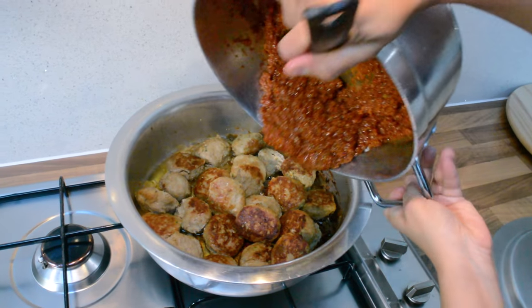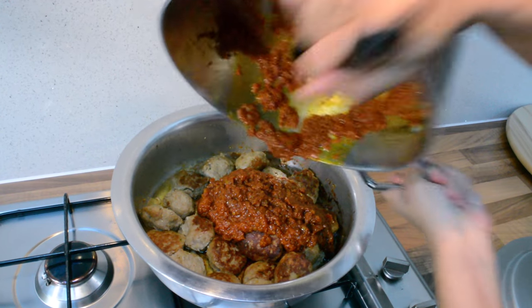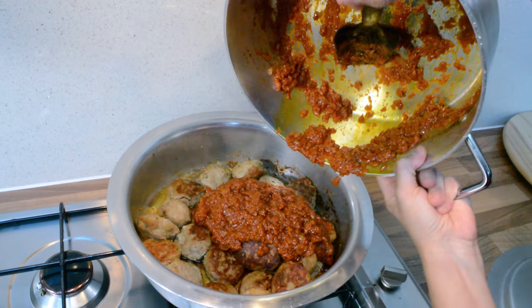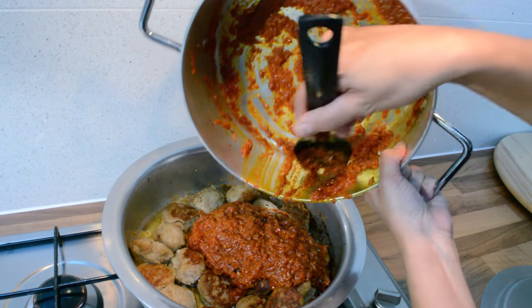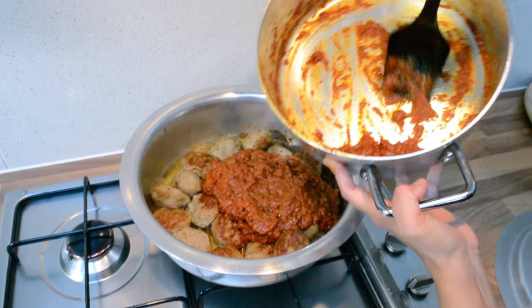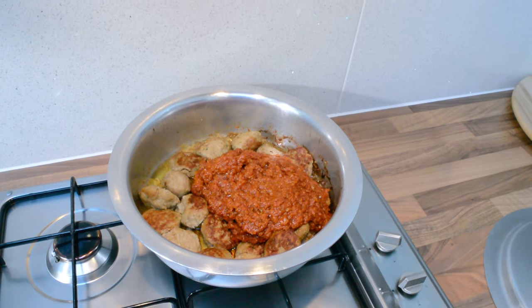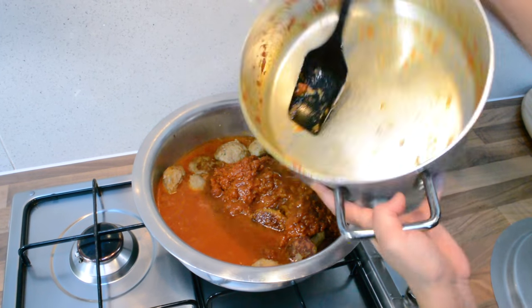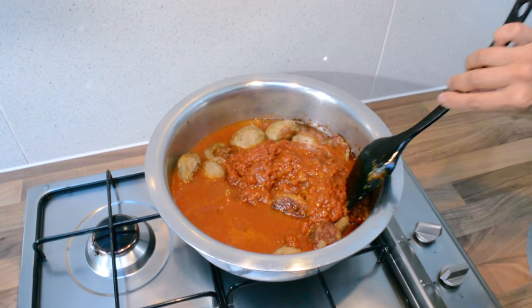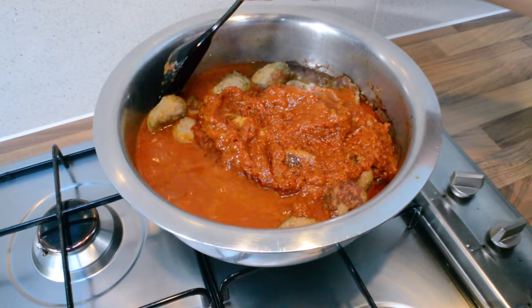After adding the curry, it's up to you whether you'd like to add water — it depends on the consistency you prefer. I will be adding a little bit of water to the same pot. We're going to be very gentle with it now because we don't want to break the kebabs.